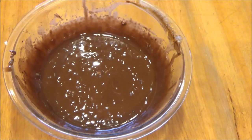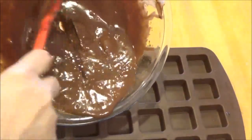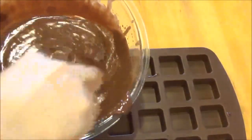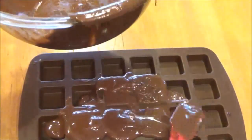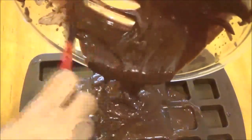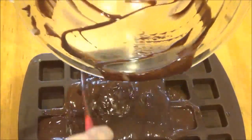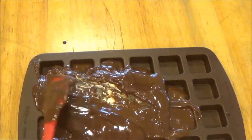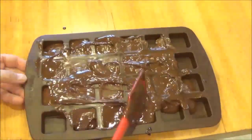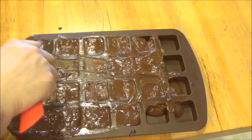Now I'm going to pour it into my silicone pan to make individual bite-size snacks. This really is a lifesaver because when you're doing low carb you don't want the sugar, but you still crave some sort of snack. Especially me — I love candy, chocolate, desserts — so this is a huge help. I'm going to go ahead and pop these in the fridge and show you later what they look like.